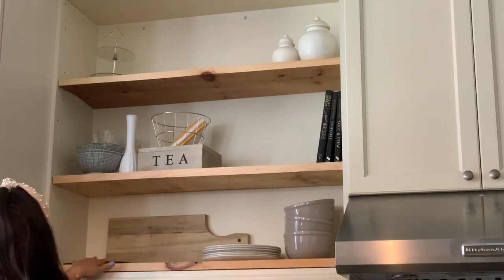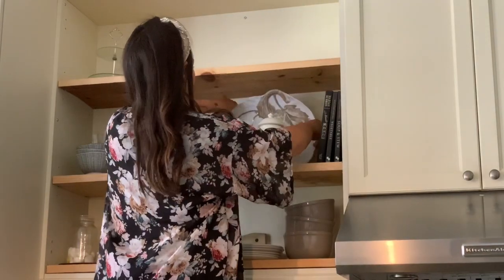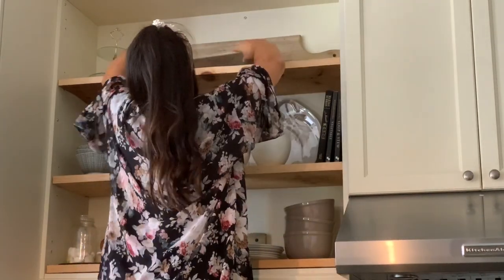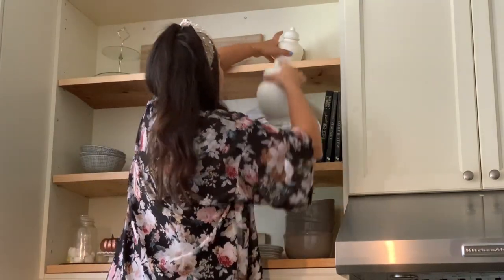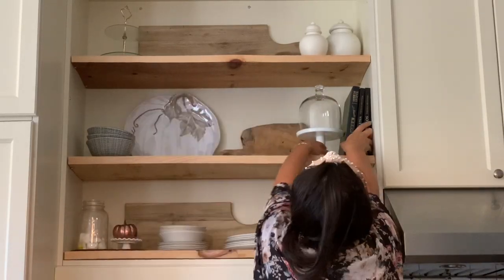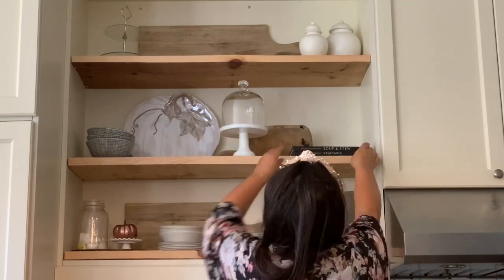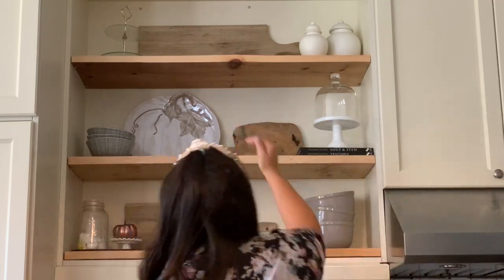A lot of the items you see were either thrifted or DIY'd — like those ginger jars, which I painted years ago. I love affordable home decor. I'm playing around with different combinations, using cutting boards to warm up my kitchen since it's very white and creamy, using them as a backdrop for the pieces I style with. I'm using cookbooks to add different heights, and I'm going to fill that domed dish with some pumpkins for a cute little touch.